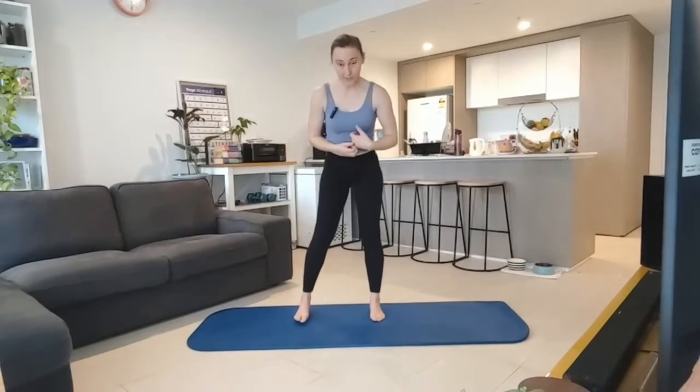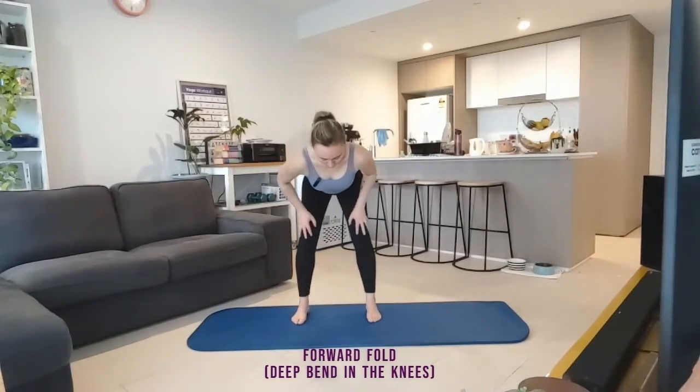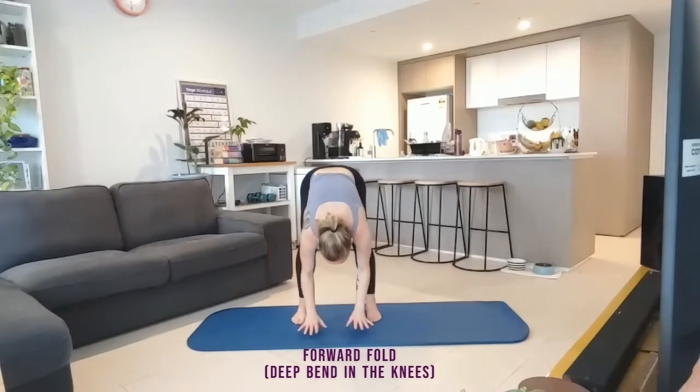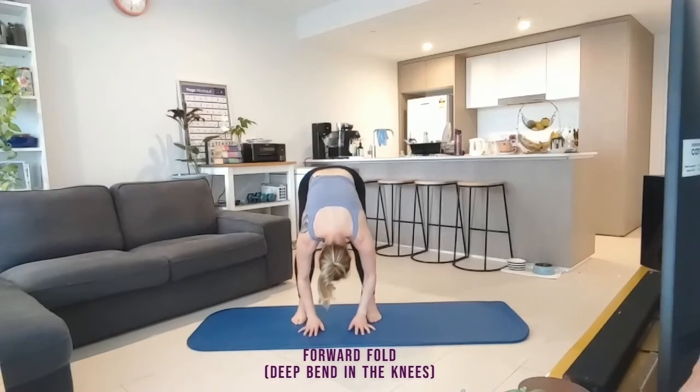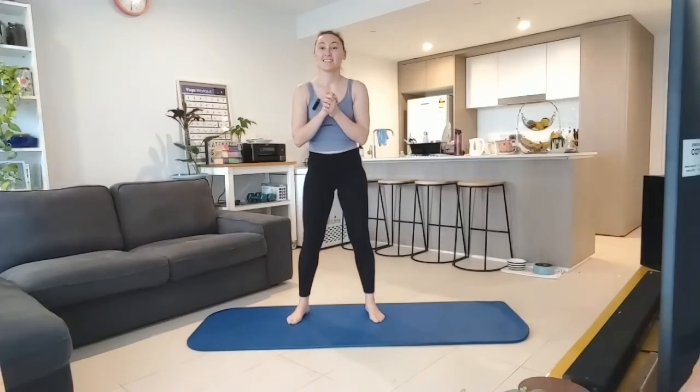Now to finish our practice today — I'm going to leave you in this pose because I want you to stay as long as it feels comfortable. Uttanasana, our beautiful forward fold. So generous bend through the knees, draping long — think belly to thighs, and just draping the head nice and heavy here. Generous bend through the knees to release that lower back, neck, and just release all the work you've just done. Shaking the head out. And here's where I will leave you — I want you to stay as long as it feels comfortable. Have a fantastic day. See you tomorrow.